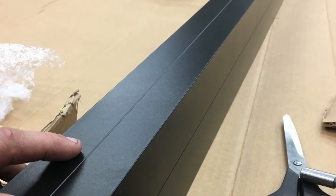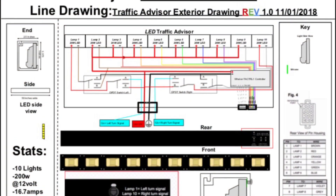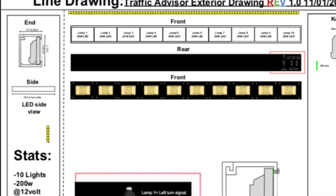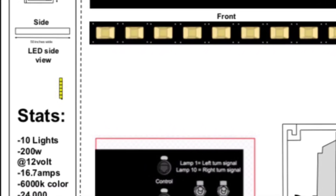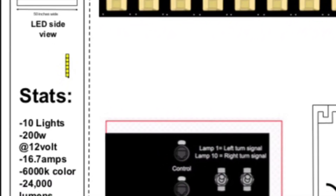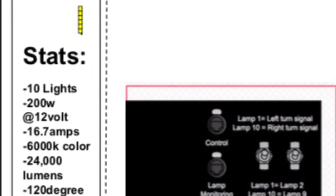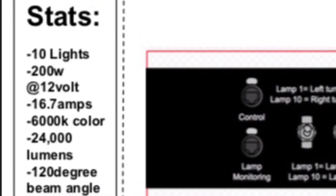It ended up turning out really good, though it was really tight fitting inside the enclosure. The enclosure is a black ballast strip made by SSRC Theatrical Products. I originally designed it with some switches. The advisor is about twice as bright as anything you can buy — it's 24,000 lumens, draws 16 amps, and it can work at 12 or 24 volts.